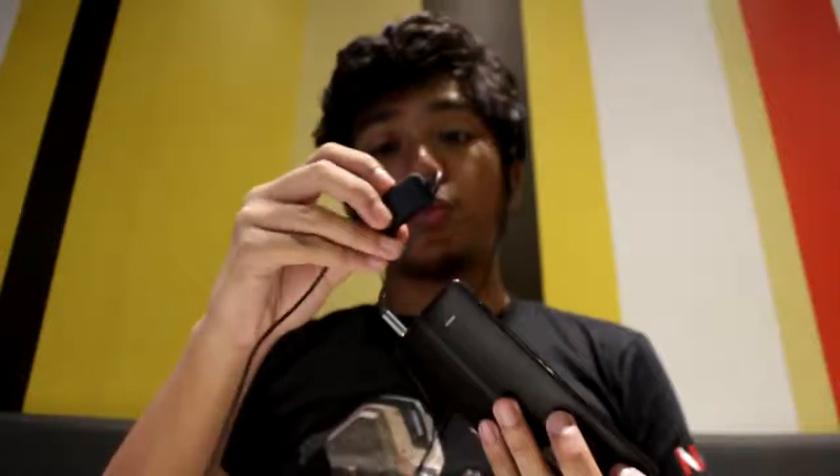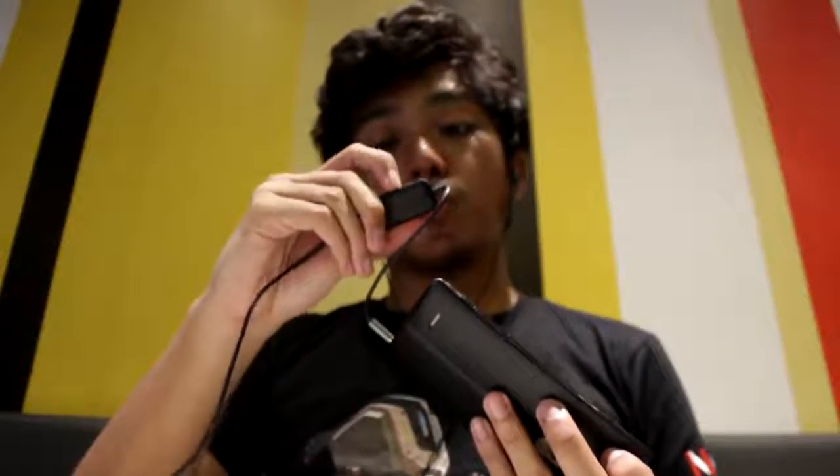And they give you a lot more bass. I'm happy to announce na hindi niya in-overlap, hindi niya tinatabunan ang mids and highs, which is pretty great for a built-in headphone amp.